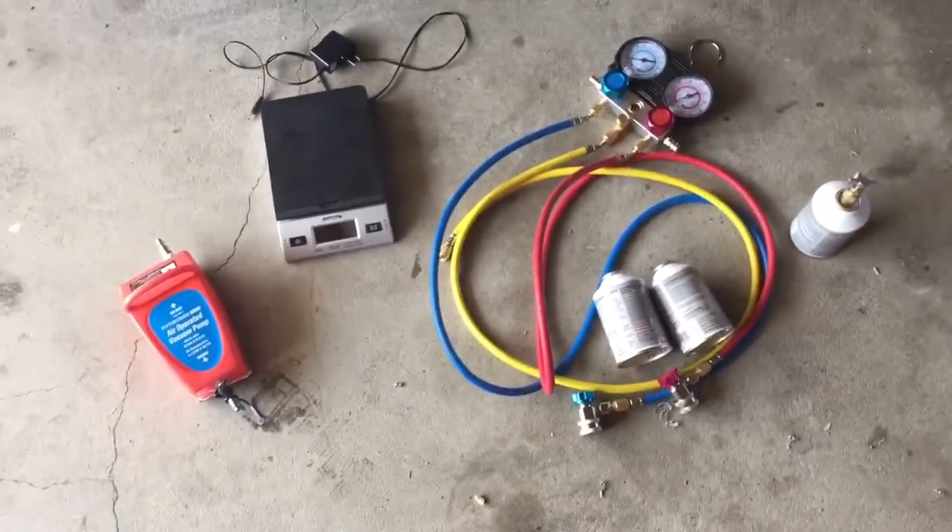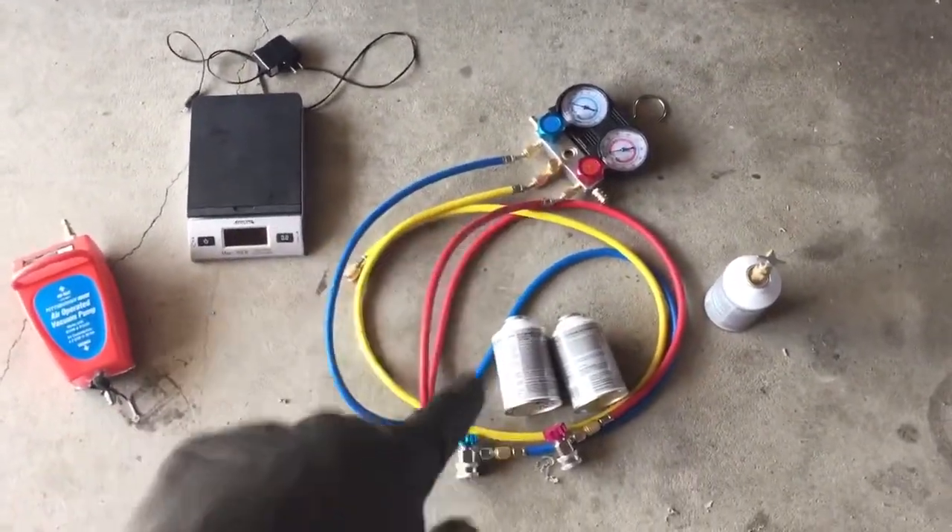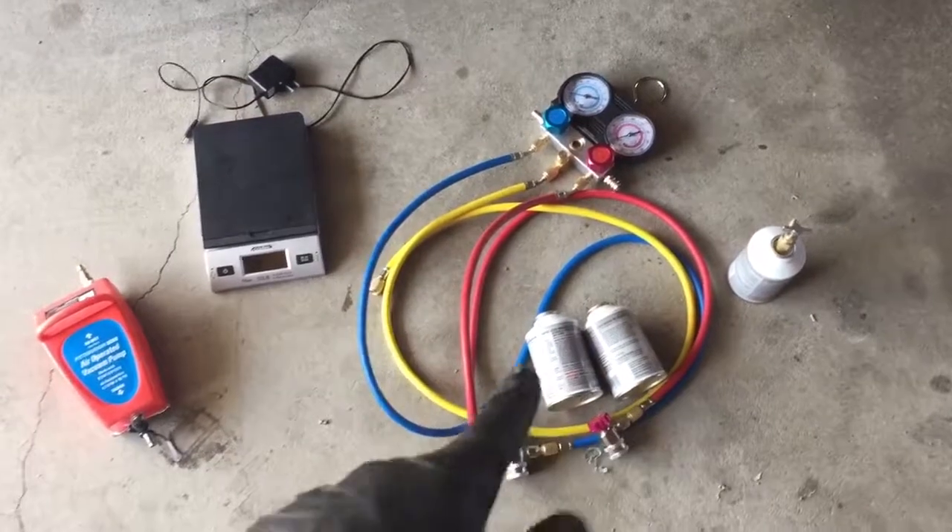Anyway, all that stuff and it's blowing cold now. I think the gauge set was like 50 bucks at Harbor Freight. Each can is like 5 bucks, so about 15 bucks for refrigerant.